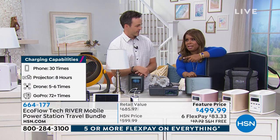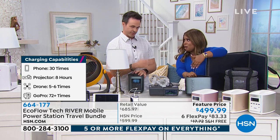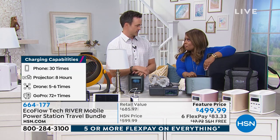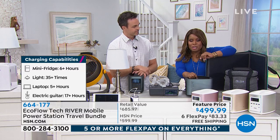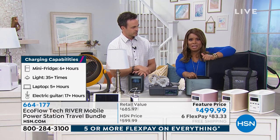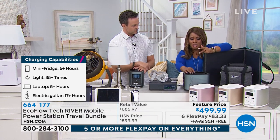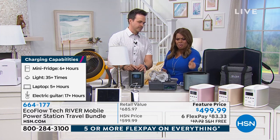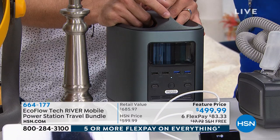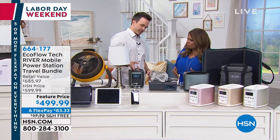The other thing with traditional generators is that you've got to get gas. If you've been watching the news, you've seen the gas lines. Just a couple of days ago, you couldn't find gas within a 10-mile radius in Tampa during Hurricane Irma. With this, you don't have to worry about gas, oil, fumes, or a difficult setup. This is a 21st century battery-powered generator — no gas, no oil, no toxic fumes.